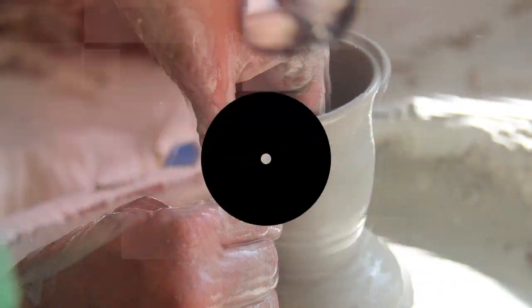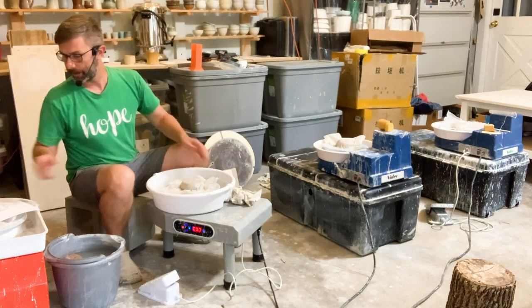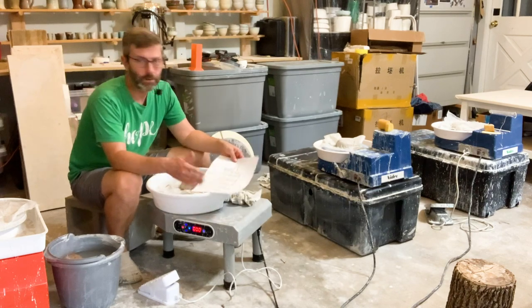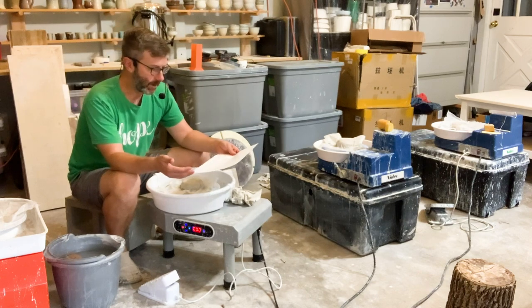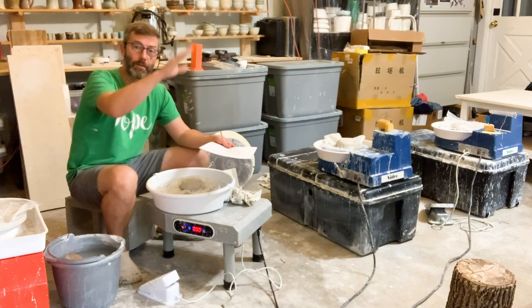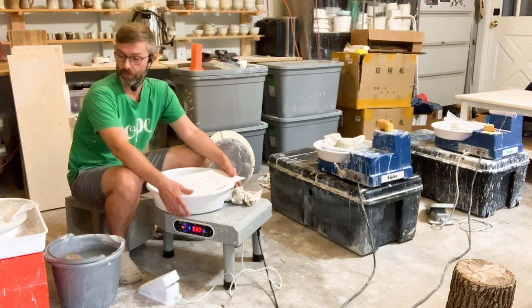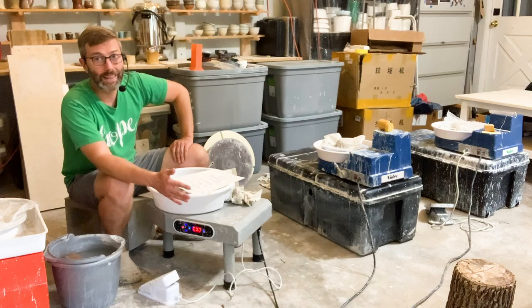Hey guys, in this video I'm going to be talking about a budget potter's wheel that I'm calling the budget with legs. The next step is an option I'm calling the budget with legs. I could call it by the company name I bought it from — I think it was like Yike or something — but really that's just the company that bought it from the factory. There are a lot of wheels that look really similar to this one, and if it looks similar, it most likely is similar.